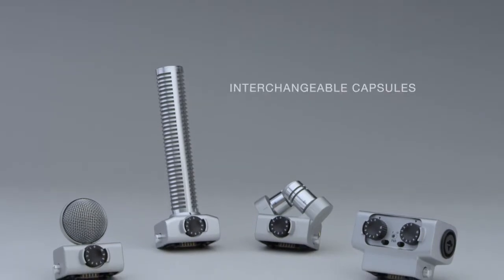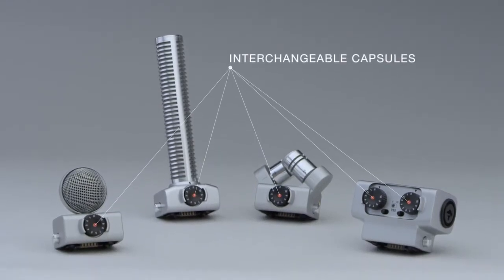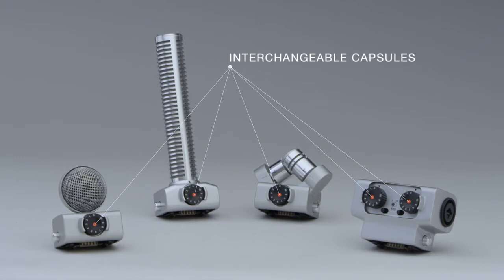The H6 is also the world's first handy recorder to use a system of interchangeable capsules that can be swapped out as easily as the lenses of a camera.